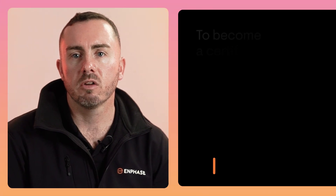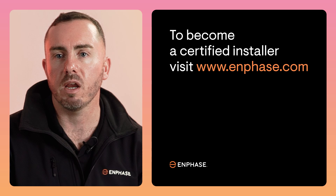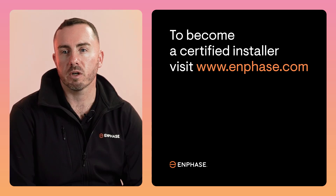Let us help you. We offer free training and product demonstration around the country. To become a certified installer, visit our website at www.enferz.com. Thanks for watching.